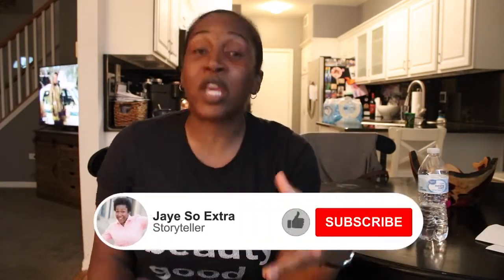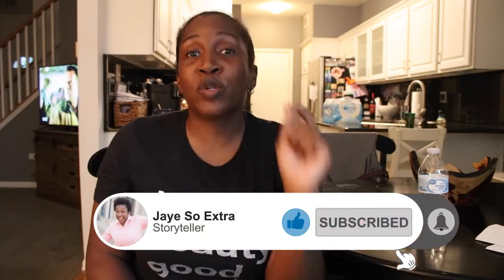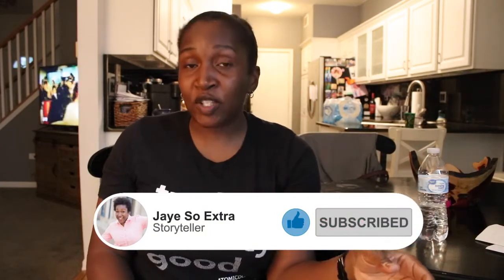Follow me everywhere on all my social media platforms — @jsoxtra. Make sure you like this video if you enjoy this kind of content, subscribe to my channel, and leave me a comment to let me know if you've started the challenge, how much you've saved so far, or if you plan to start soon. Okay, that's all I have — bye, love you, mean it!